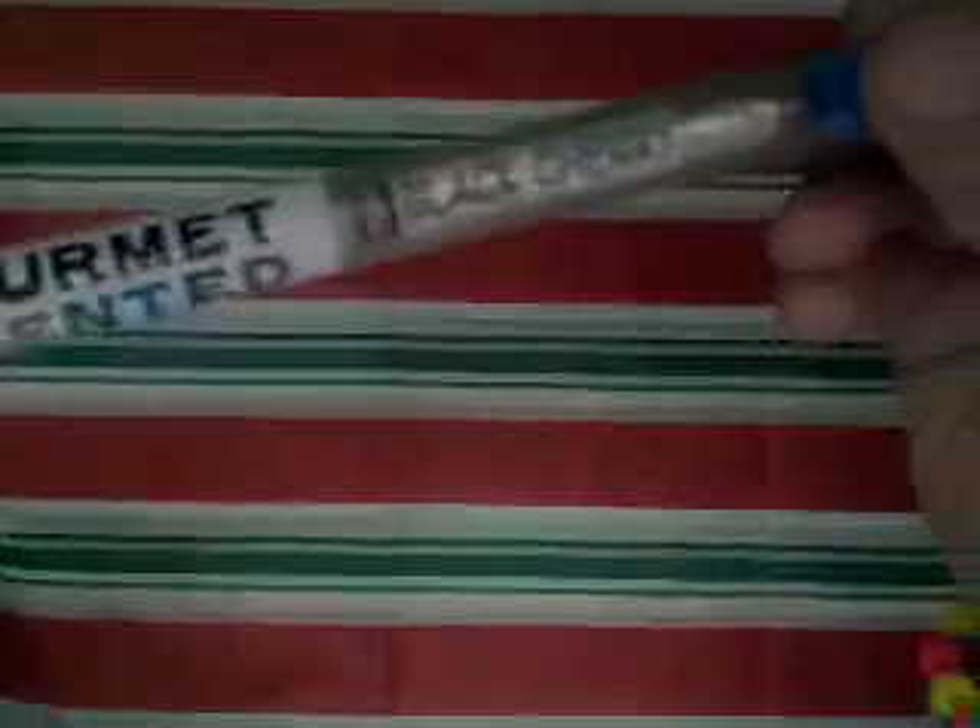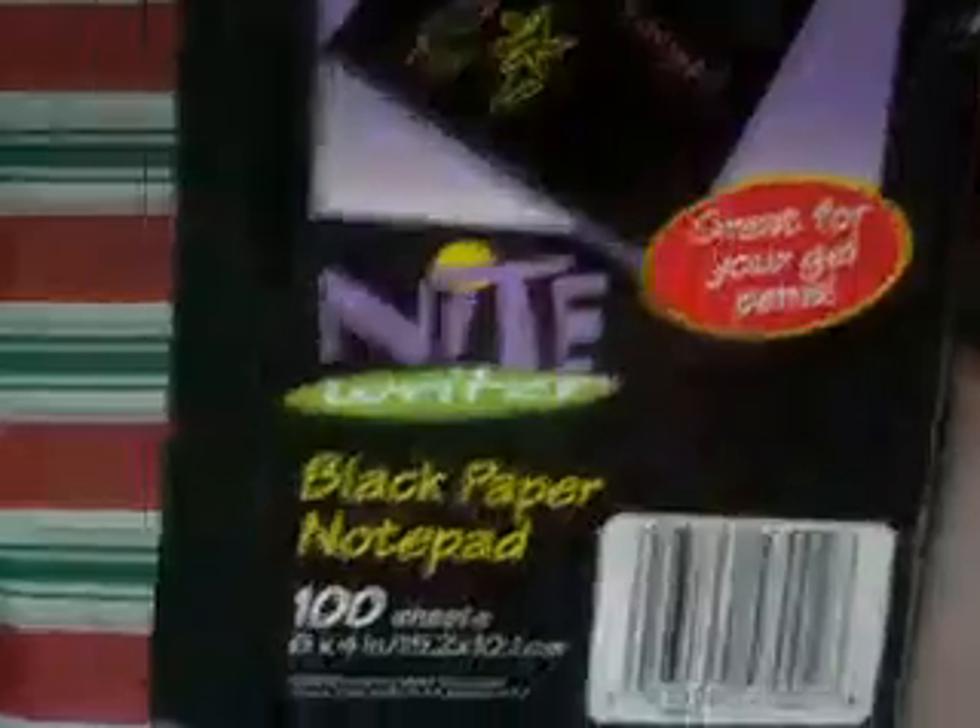This video is going to be about stationery and crafts. These are the first 3 things that I left out: this pig sharpener, this hamburger sharpener, and this pencil that smells like black cherry. And these are the diaries that I have: a Hello Kitty diary, an I Love Big Bucks diary, a Leopard diary, a Goldfish diary, and I have this black paper you can write on with gel pens — it has 100 sheets, but I've used some. I can give you a few pieces, or if you have a really good offer, I'll give you the whole thing.